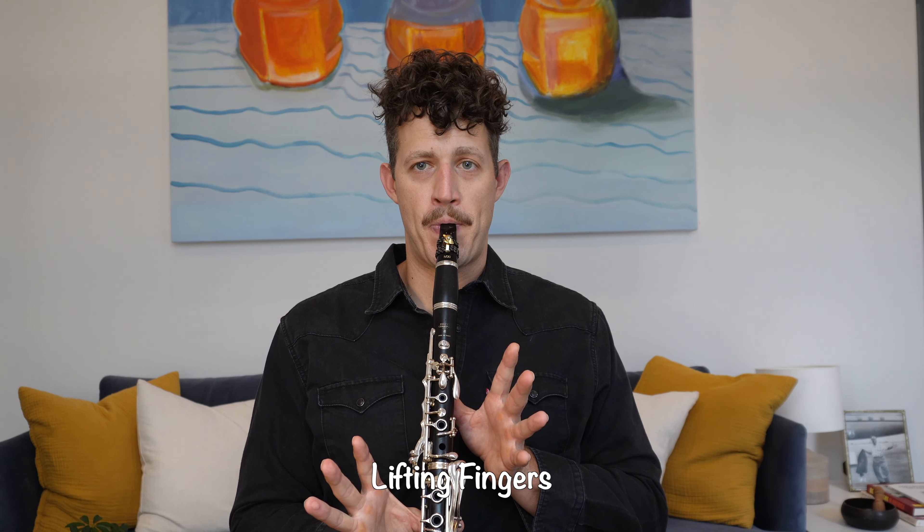Finally, let's talk about the gliss. The gliss is one of the most characteristic sounds on the clarinet. A gliss is simply us sliding upwards through the range of the clarinet. I'm sure we've all heard the clarinet intro to Rhapsody in Blue, and that is a great example of a clarinet gliss. Most people think a gliss is created by sliding your fingers off of the keys, but it's actually the combination of a pitch bend and the motion of sliding your fingers off of the keys. The pitch bend is much more important than the actual sliding of your fingers.